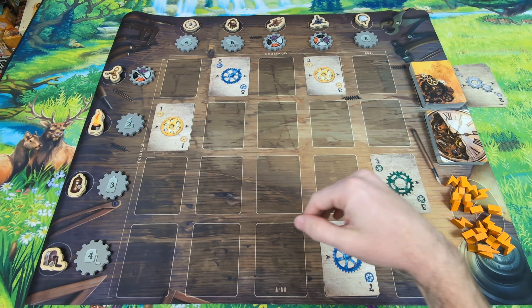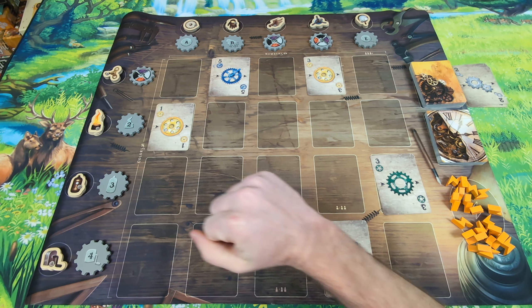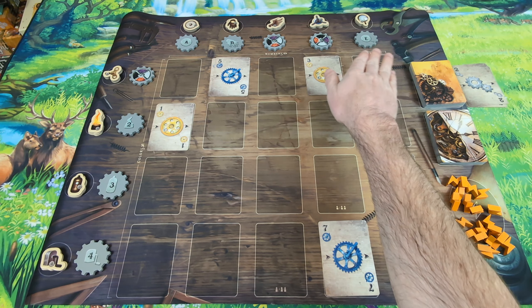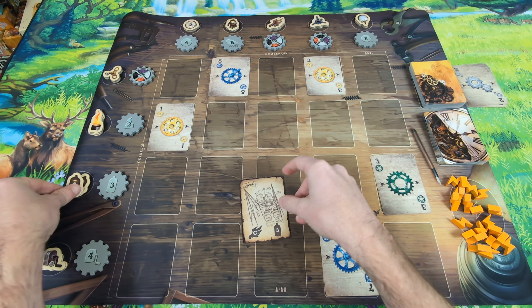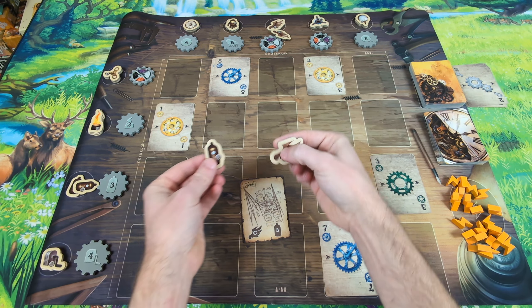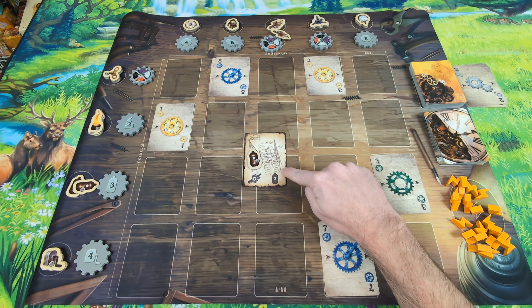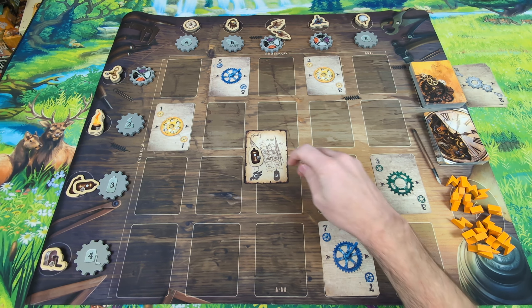I have Gearworks on the table — let me show you this Sudoku steampunk game. With this game, you do have a player mat, which is an upgraded component, so you may not have one in the version you play. You can play without it, as you'll be placing cards out in a 5x4 grid, or a 4x4 grid if you are playing a solo or two-player game as denoted by this icon. You won't be playing with this column in those modes. This player mat is really nice and helps organize everything.